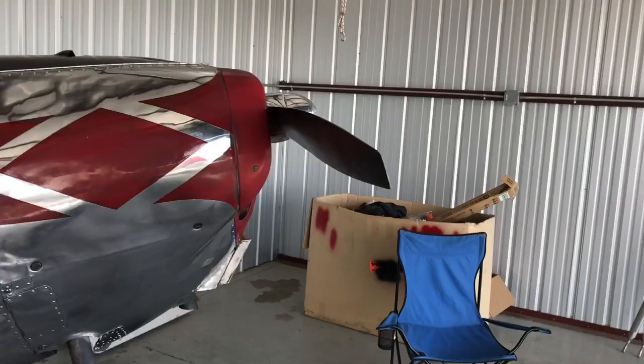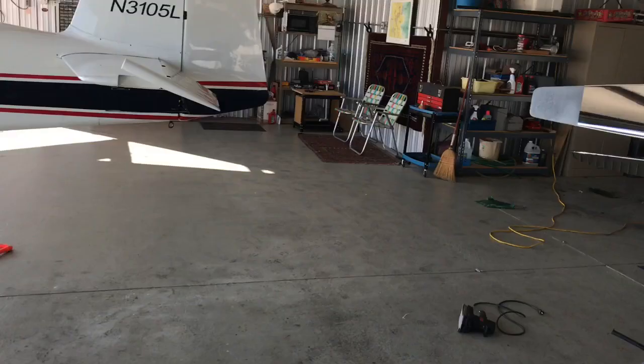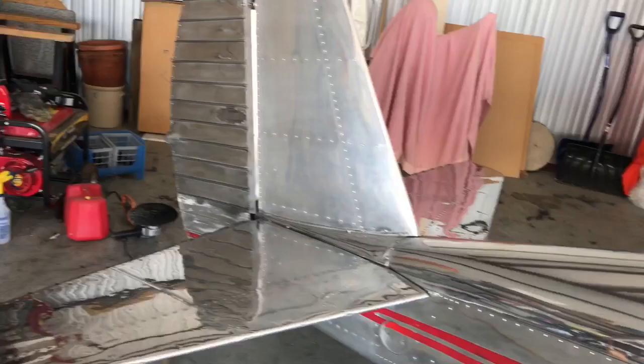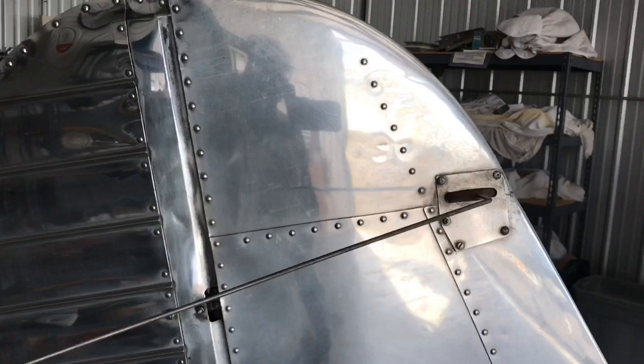I've basically polished from the spinner all the way back to the tail. I left one panel so I could do that with you guys. You can see the tips there — I primed those. When I reshoot the red stripe on the side, I'm going to shoot those tips red coming down the airplane. It just turned out really, really nice. There are some scratches in it but from ten feet away the thing just looks beautiful. The tail, horizontal stabilizer, elevator, and rudder all turned out really well.